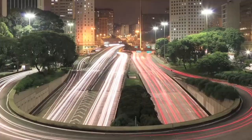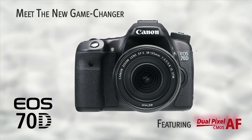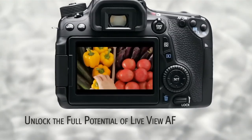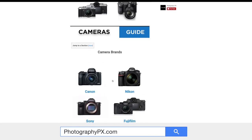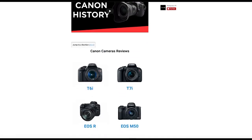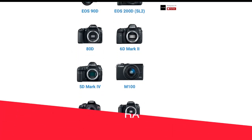So there you have it, my friends — those are the highlights and the overview of Canon's 70D. For more information on the 70D and other Canon cameras, check out our website, PhotographyPX.com. Go to our camera reviews page, then to the Canon section, and there you will find a full, detailed written review, as well as other reviews that may be of interest to you.